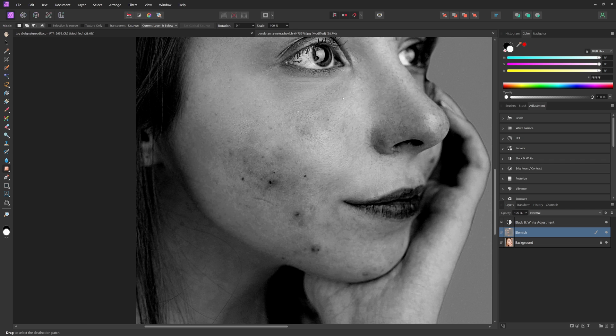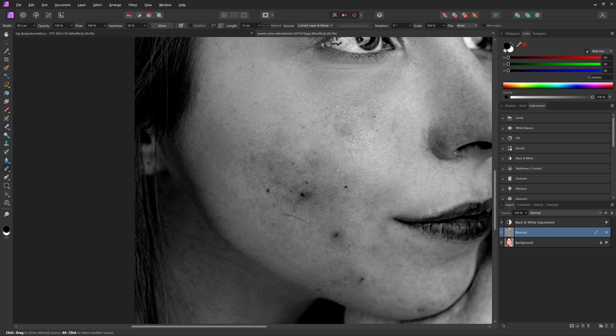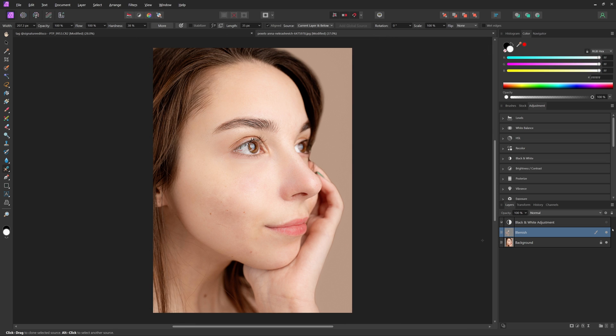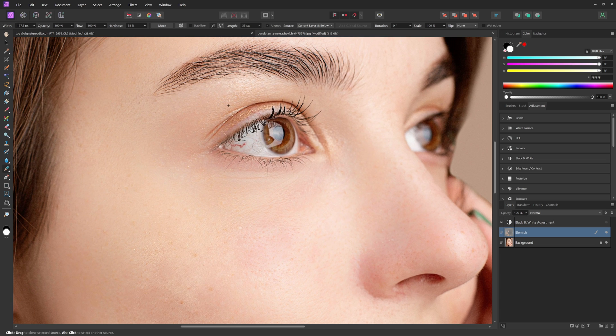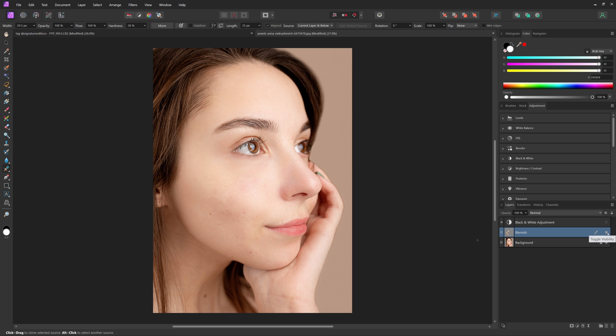Now that we've gotten the larger blemishes removed, come back into the healing brush tool, select a clean part of the skin, and start painting over the remaining parts that need replacing. After going through and removing all the blemishes, you can see the before and after — now we have some pretty clear skin. We can also use the healing brush to remove distracting veins in the eye: select a part of the eye without the vein, then paint over it. Adjust the brush size carefully to avoid catching the eyelash, and just paint over it to make it less distracting.